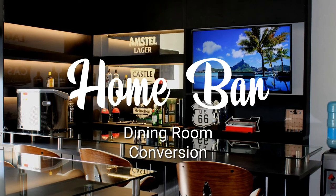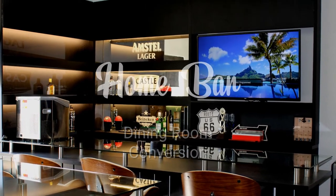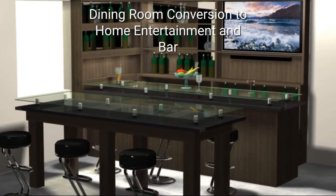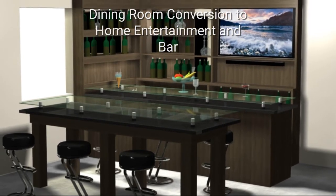This was a modular design allowing for assembly on site. The project encompassed a bar with back panels and a new high dining room table.